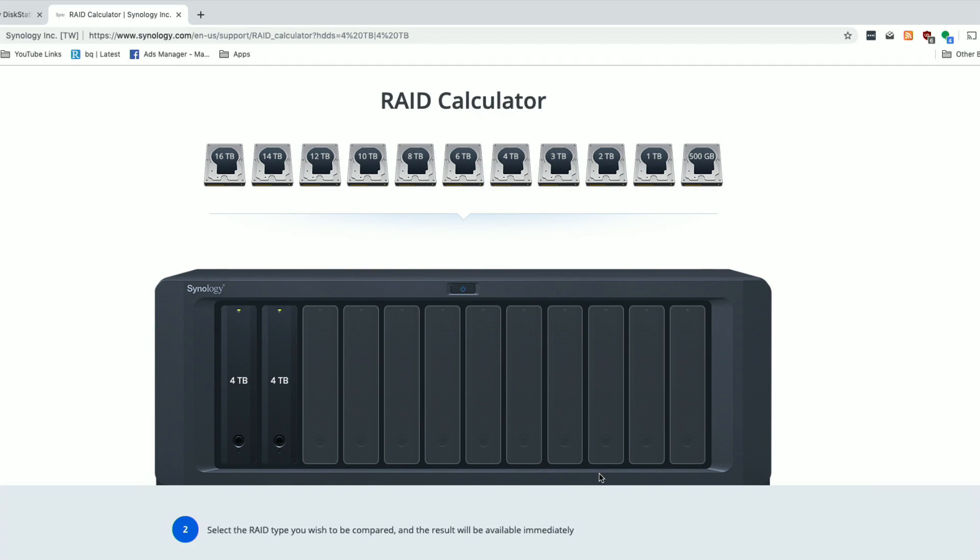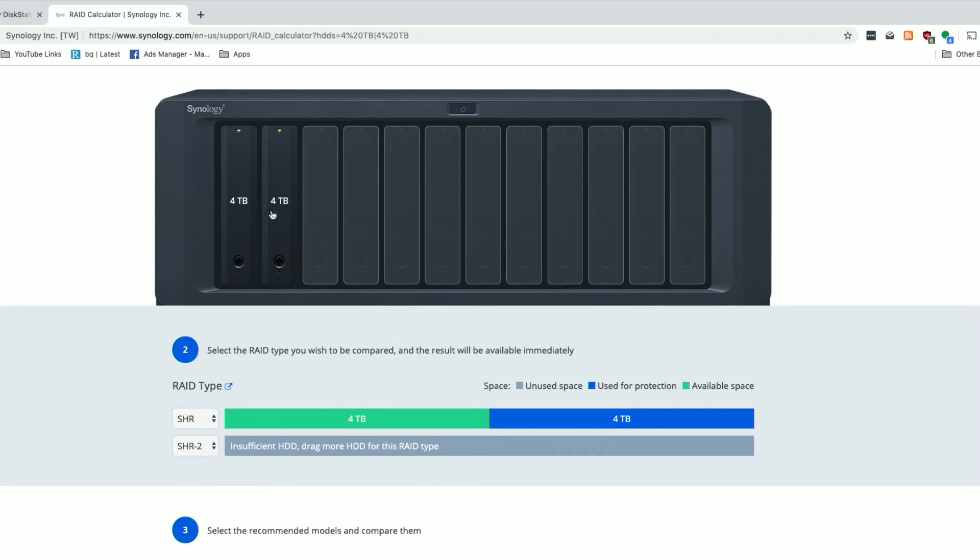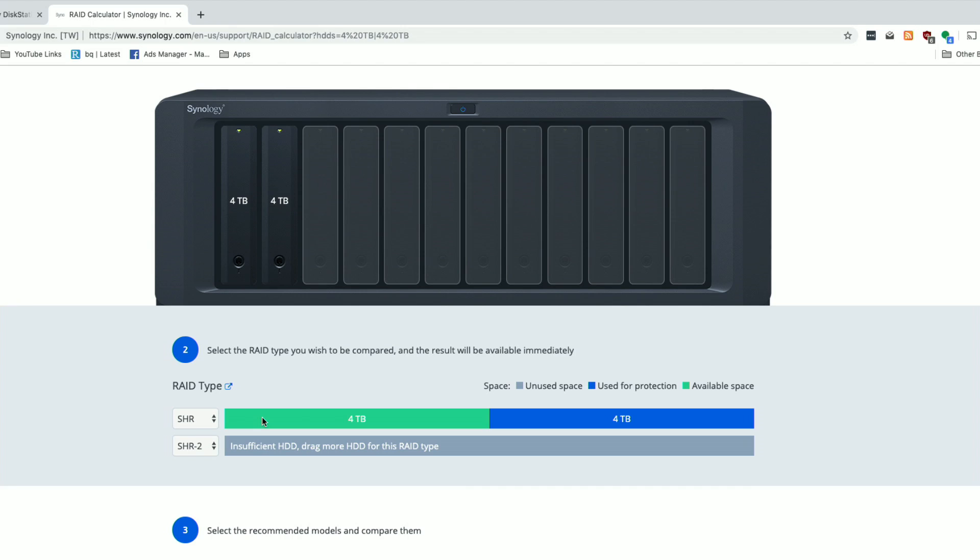Before you buy a Synology NAS device, one thing I suggest you check out is their RAID calculator. This will allow you to figure out the best mix of hard drives to get to the storage capacity you're looking for. You want your RAID device to have some redundancy so that if you lose a drive your data is still safe. We have a two-drive array of four terabytes each, and I chose the SHR RAID type. The most flexible arrangement I think on these devices is SHR — Synology Hybrid RAID.